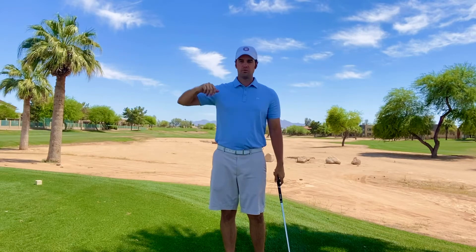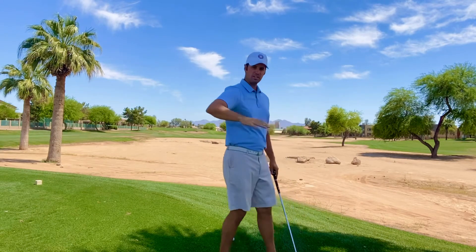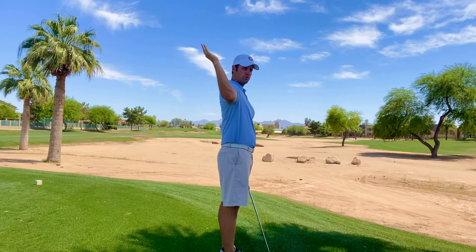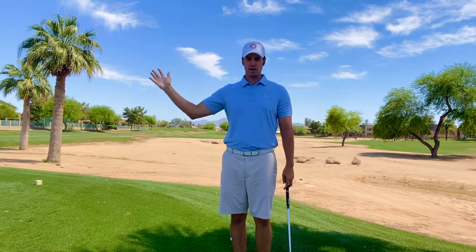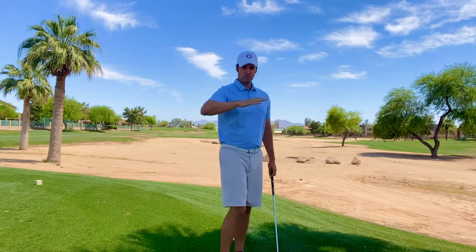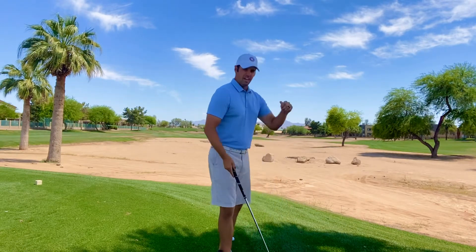If you're worried about the flying elbow, here's a simple test: hold your arm at 90 degrees and it should go back to basically where your head is as you turn back, or greater. If you have a flying elbow, you're either not mobile enough or doing something wrong with your right arm as you take the club away. If you can only go partway, you'll get a flying elbow, so you should probably shorten your golf swing — but that's a different video. We don't want that right arm going close to the body.